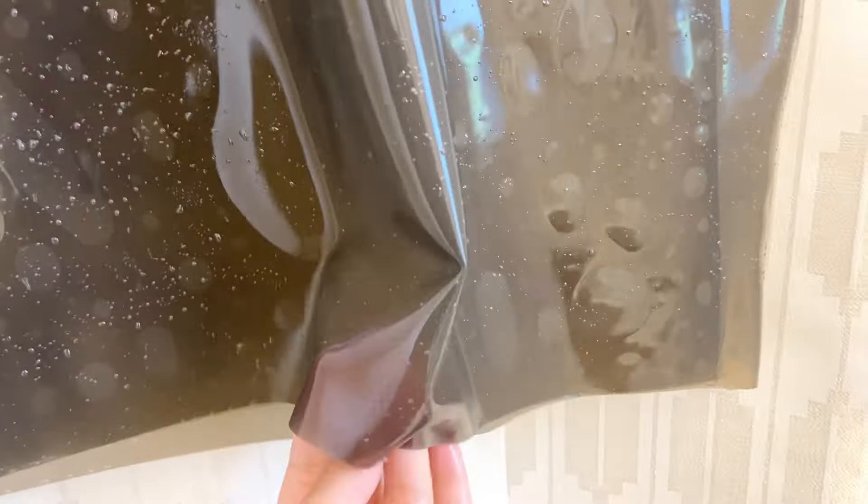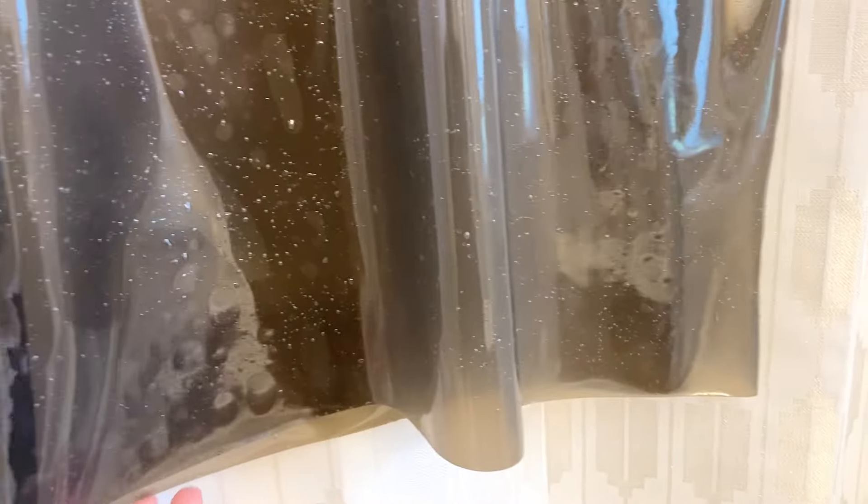Speaking of hard water, be careful with washing light colored latex as it can get discolored from high mineral content in the water. Sometimes the latex can also look discolored or form water spots while it's still drying. These will usually go away once the latex is fully dry.